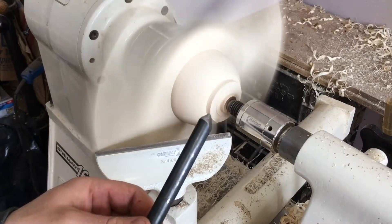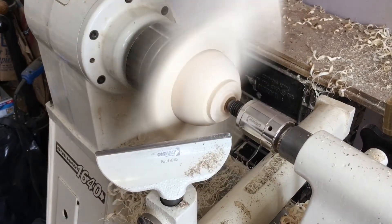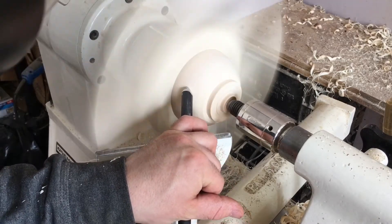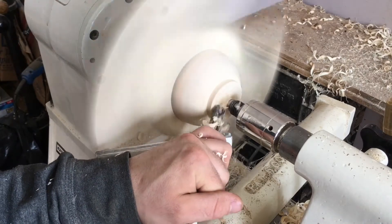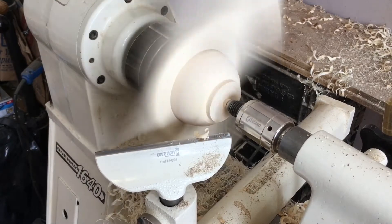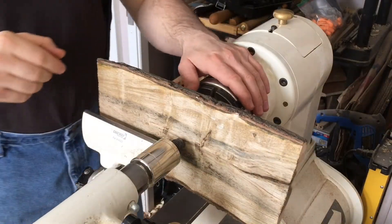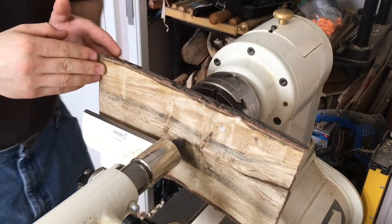I'm going to do a little bit of shear scraping with the 40-40 grind, then clean up the bottom of the tenon so we can flip it around in the chuck. Now that we have the piece reversed in the chuck, we can start setting an even thickness to the wings following the contour of the underside.